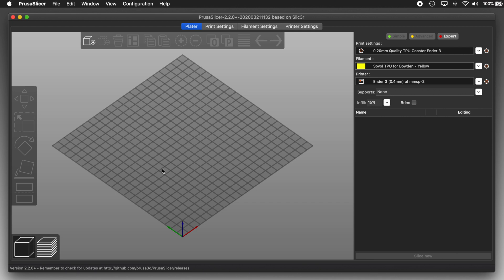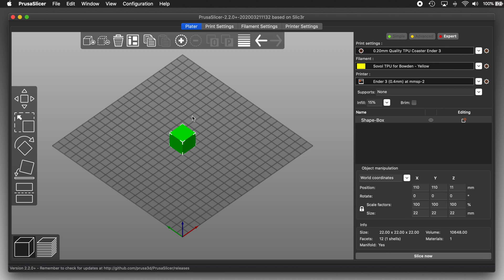Now out here on the plater, where you would normally drag in an STL file or arrange parts for printing, there's a secret hiding. When there is nothing on the plater, right-clicking on the plater's surface will bring up a menu, and it has a single item: Add Shape. The Add Shape menu item has three sub-items: Box, Cylinder, and Sphere. I'm going to pick Box, and what I get is a 22 millimeter cube.